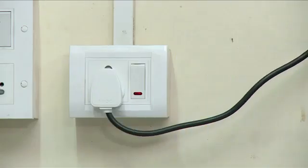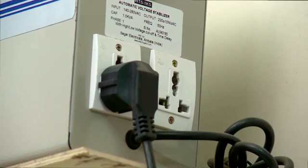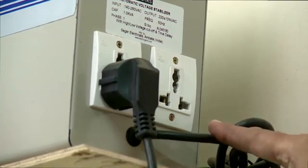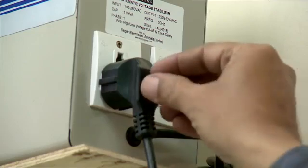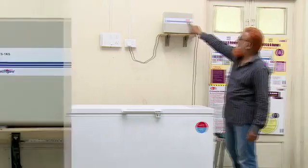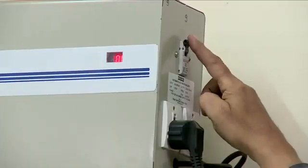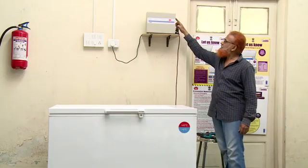Ensure the healthy condition of the mains power board and supply cord, and that the cold chain equipment is connected to a voltage stabilizer. Check the condition of the electrical socket of the voltage stabilizer and the proper connection of the 3-pin top plug for the load cable or CCE cable. Check the input/output voltage in the voltage stabilizer. Ensure proper functioning of the MCB switch and verify the operation of the quick start switch if present.